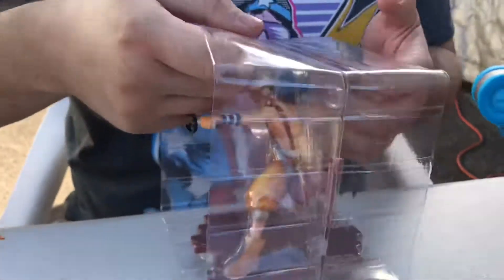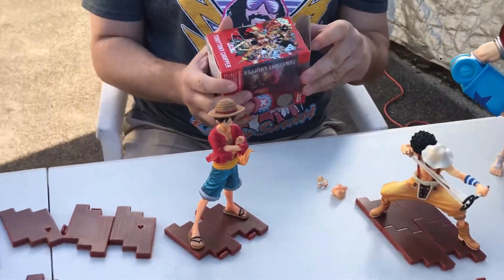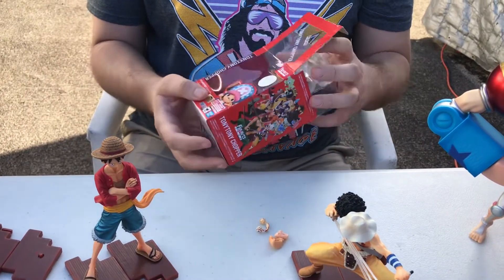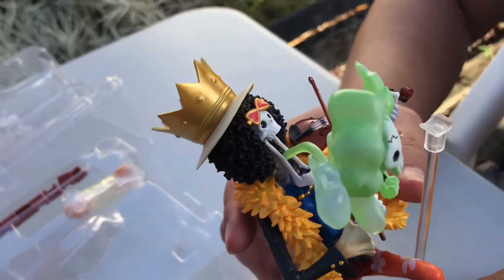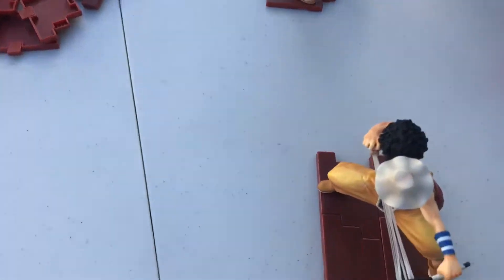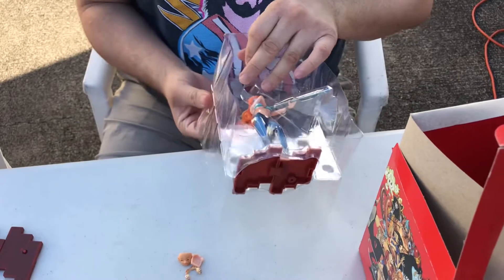We're gonna have to rewatch the video to remember what went with what. That looks good. And then we're gonna go with mini Chopper. This guy doesn't belong in this set, but his face is on the set. He even has a piece of the wood, so he must be part of this diorama somewhere. So many parts, so much stuff.